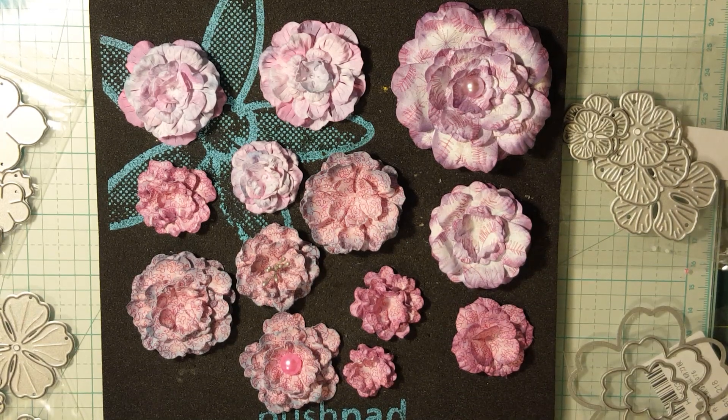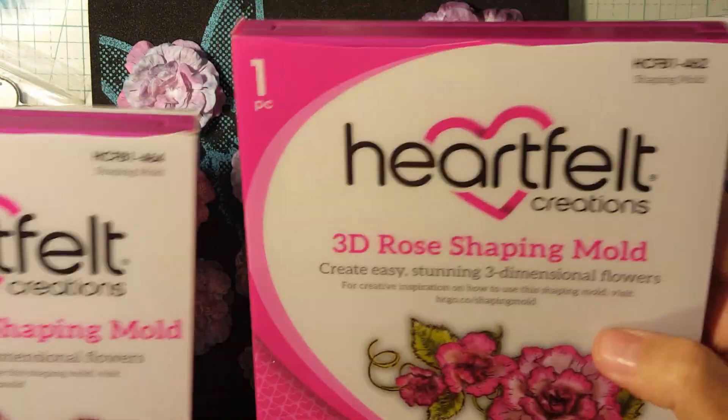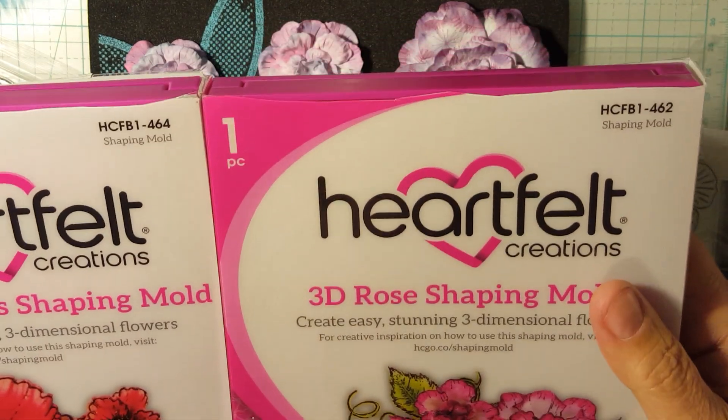Hey guys, it's Keri and I am back with a product to share. I know this product has been around for a long time but it was new to me, and I can thank Miss Misty for that because she had sent flowers to Lisa at Made New to Create and Dina at This Mama Loves Disney, and I fell in love with their flowers. They're gorgeous, so I talked to her and asked her what she was using and she uses these Heartfelt Creation Molds. I know these are not new.